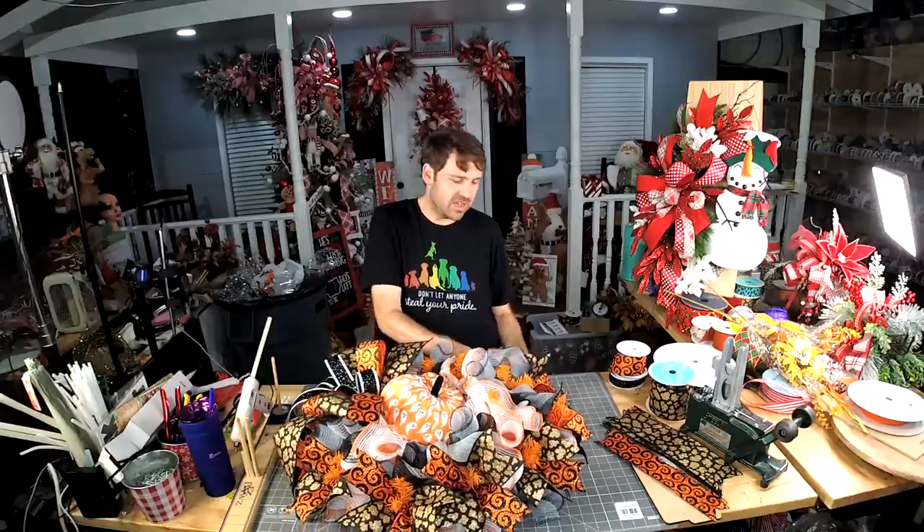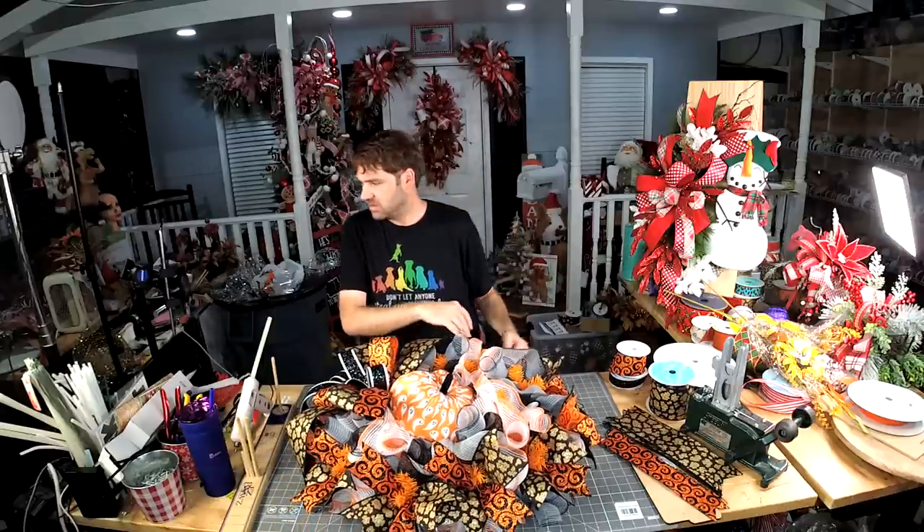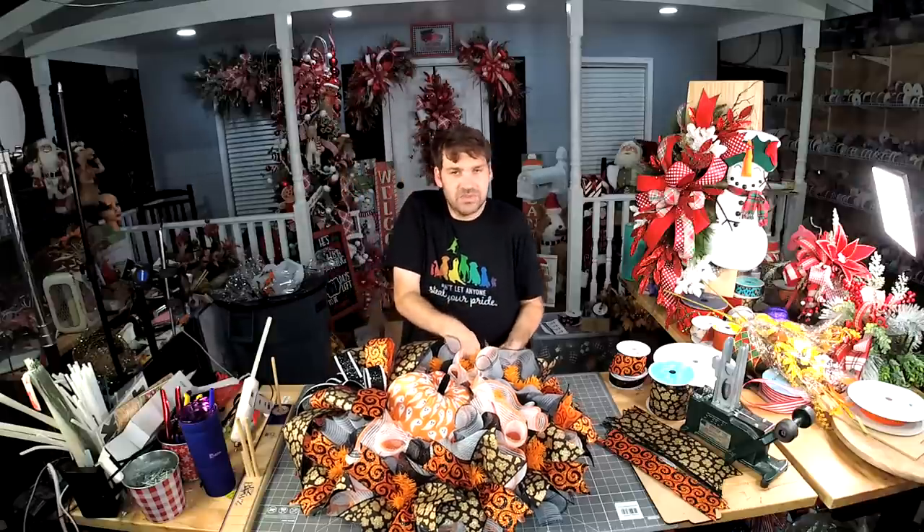So we're going to make some changes. We're going to figure it out.